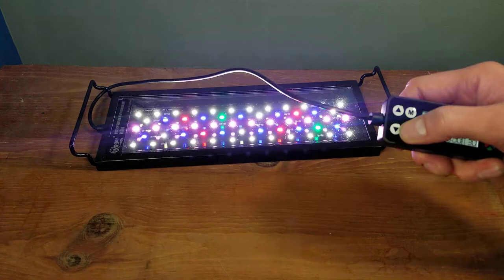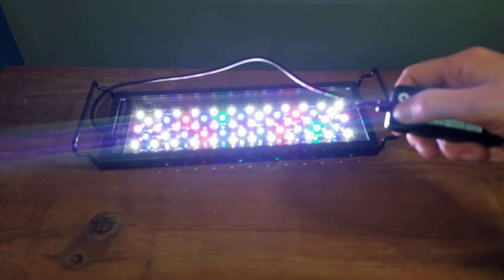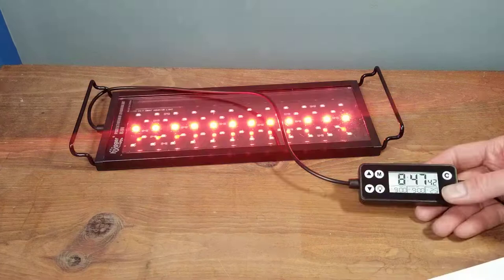To manually turn the light on and off, just hit the light icon. It does turn on at full blast when you turn it back on. Hitting the up and down arrows will adjust how bright it is, and you can bring it all the way down without fully turning it off.